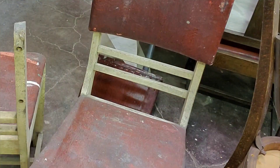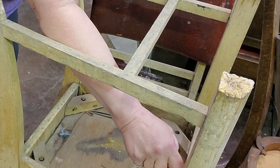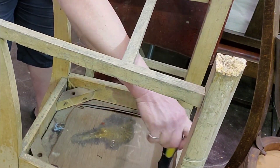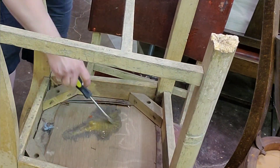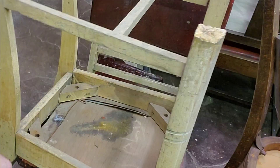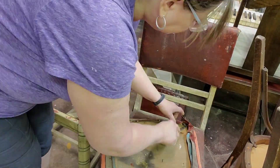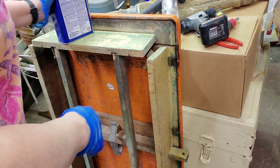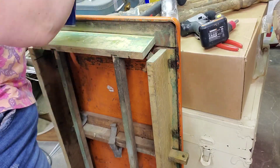I really thought the chairs were pretty sturdy initially, but then I see there's a place that needs repaired. I also start to take all the padding and everything off the seat, but I decide to leave that for later and return to all of the paint removal action.